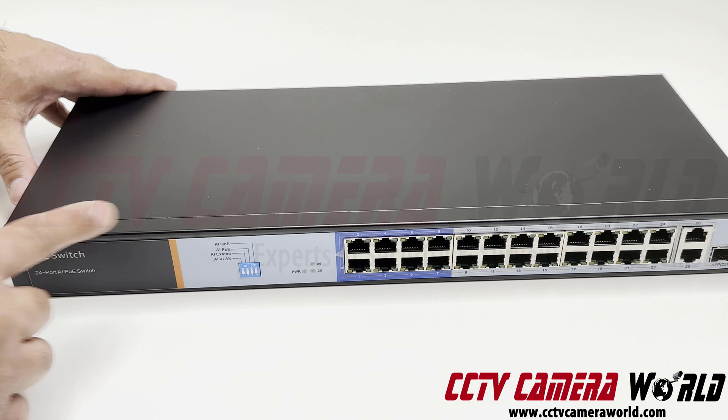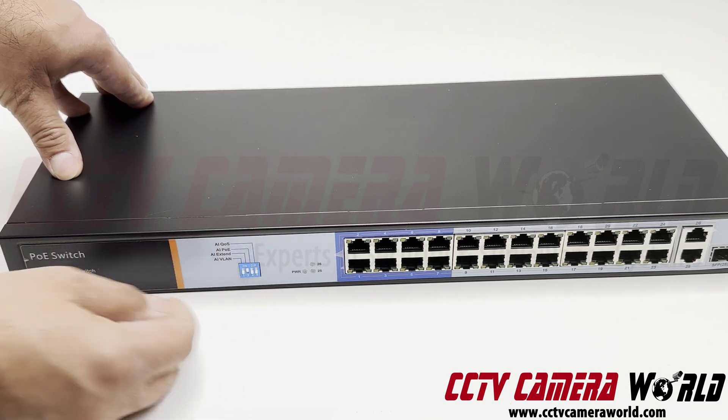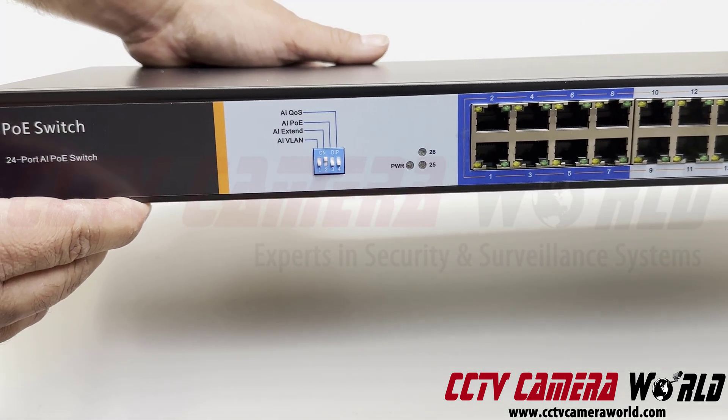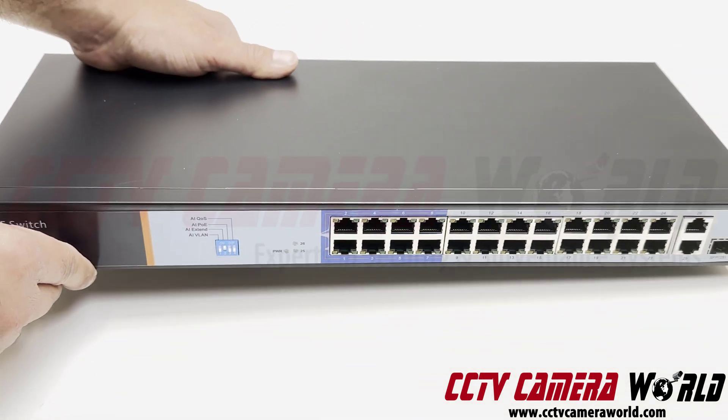To turn on the extended PoE mode, it's as simple as flipping on dip switch number two. It turns on the extended PoE function on the first eight ports. That's all you need to do to extend power up to 250 meters away.